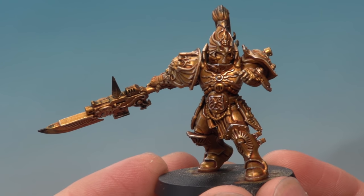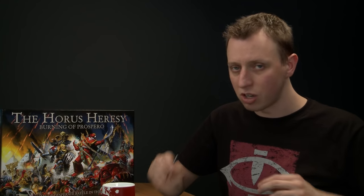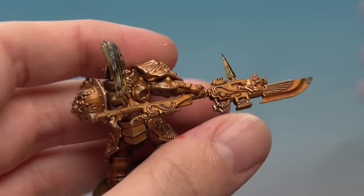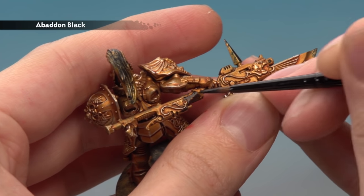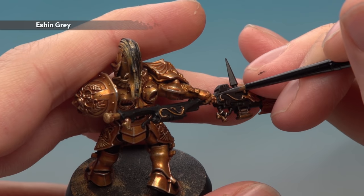With the gold details complete, we can start painting other colours. First, all the black parts — the Guardian Spear haft, pipes, joints, and similar areas. We'll base coat with Abaddon Black using a small base brush, keeping it thin and smooth, applying two thin coats carefully around the gold designs on the spear. Then use Eschen Grey to wedge highlight all the black areas using a small layer brush.